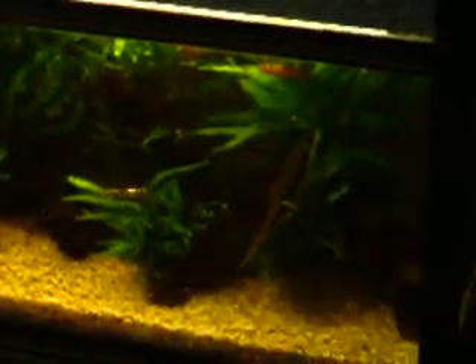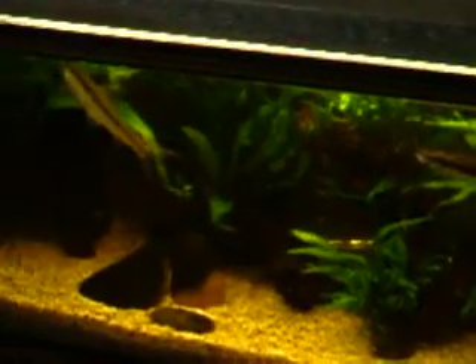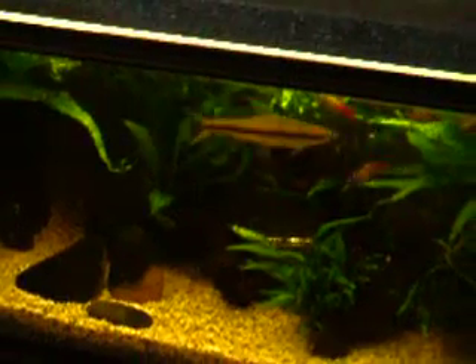As you can see, the Siamese algae eaters are happily munching away at yet another feeding time. You'll notice that they're out and about and active at the front of the tank.